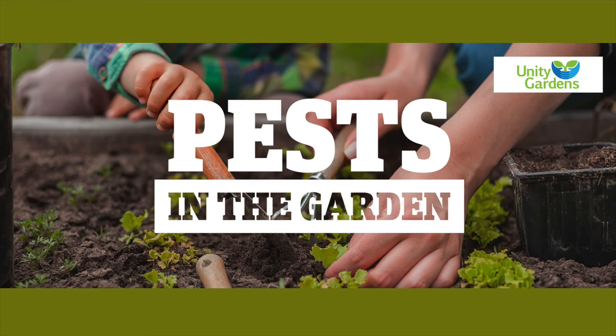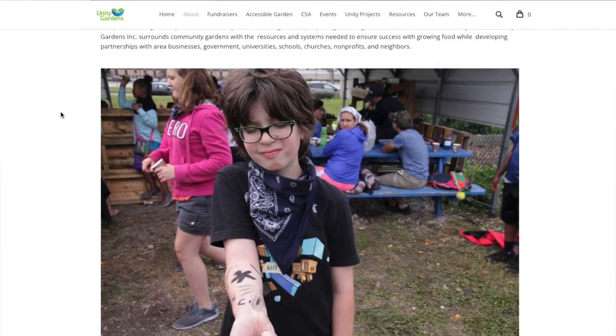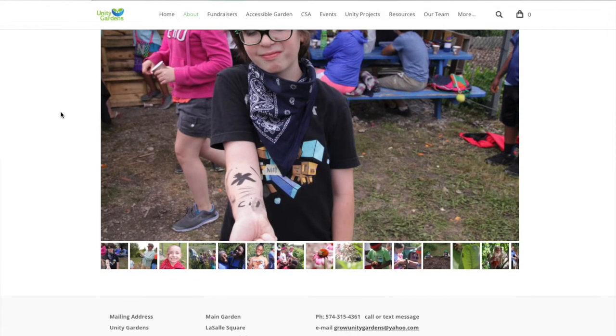Thank you all for coming. Mitch and I have been doing classes for Unity Gardens for over a decade, and so we're excited to share that knowledge base. The Mishawaka Library has been kind enough to invite us and expose us to new people, so we're pretty proud of that.